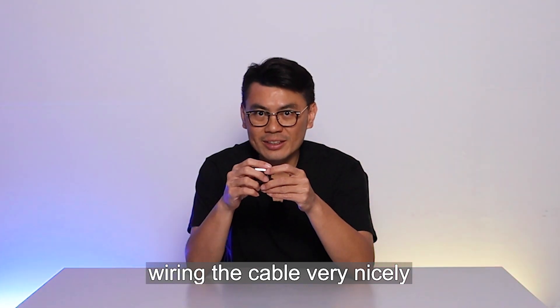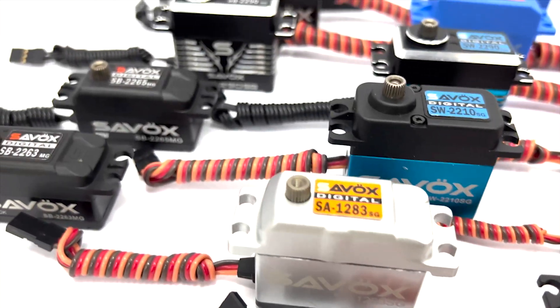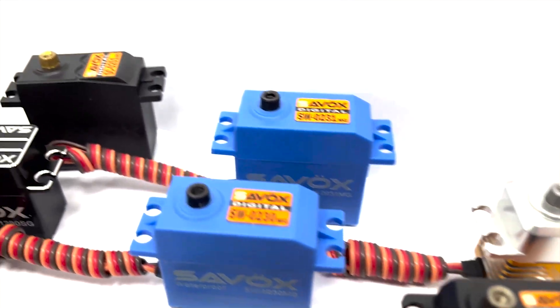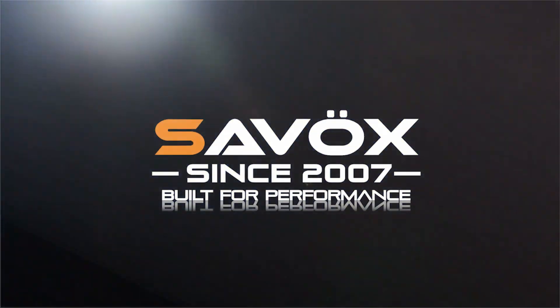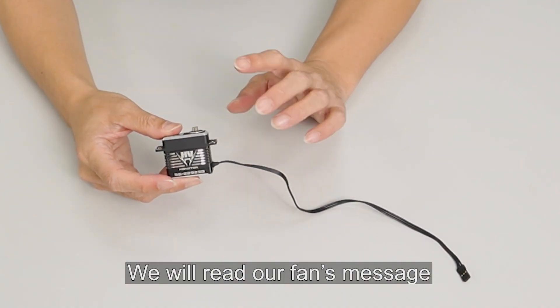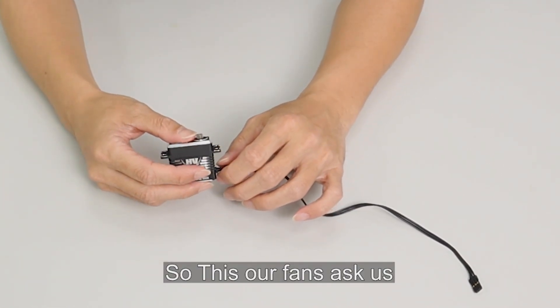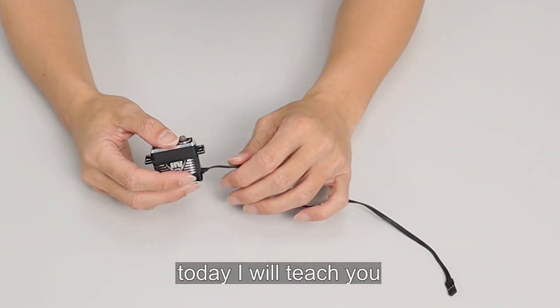Hello, this is Sabo Sandy. Today I will teach you how to wind the cable very nicely. We will read our fans' messages — our fans asked us how to wind the cable very nicely, so today I will teach you.